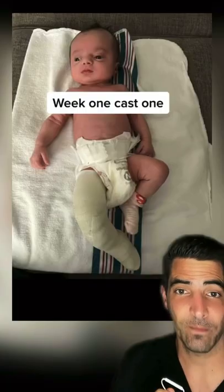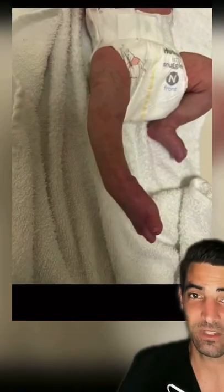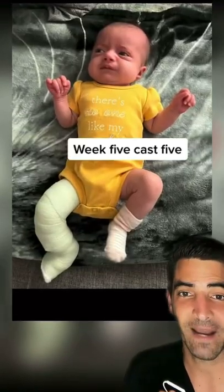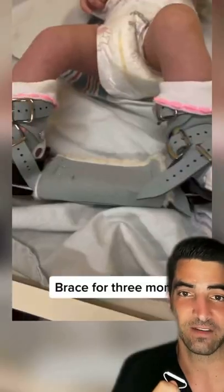This is such a great video because it really highlights one of the amazing treatment options that we have in orthopedics. It's serial casting or Ponseti casting for clubfoot deformity. We can combine it with an Achilles tendon lengthening to get the foot out of plantar flexion and prevent it from pointing down. And this really works very well.